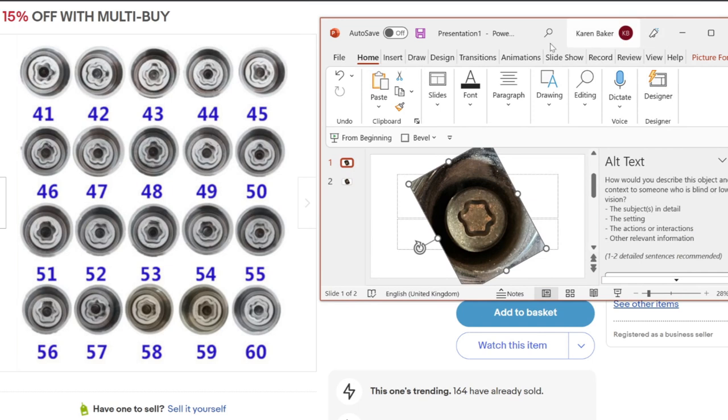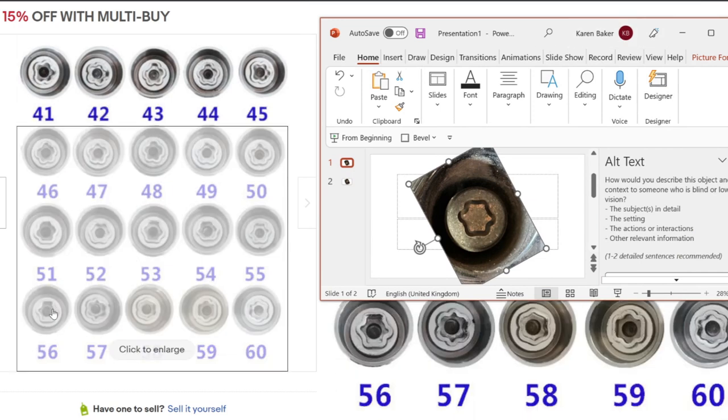Now when we look again, we can clearly see that our lost BMW locking wheel nut key was number 56, so it's just a case of ordering this and then hopefully we're good to go.